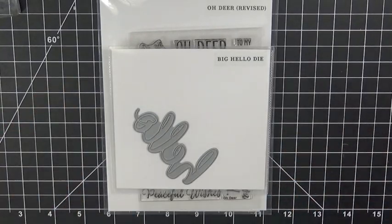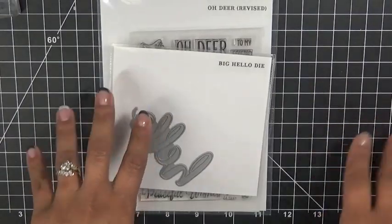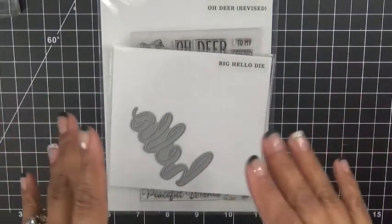Good morning everybody! Welcome to Creative Time with Emma and also welcome to another Manly Monday. I hope everybody had a fabulous Easter weekend. We had an amazing weekend just being with family — we celebrated on Saturday with my parents, sisters, nieces, and nephew, and then on Sunday we all celebrated with our own families at home.